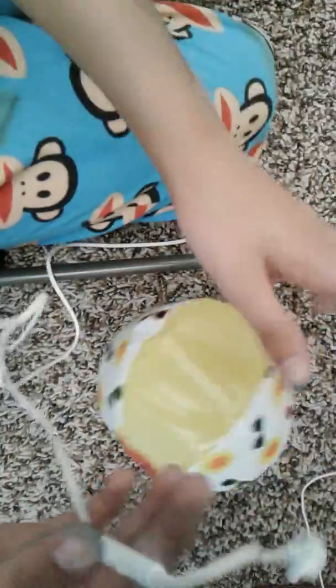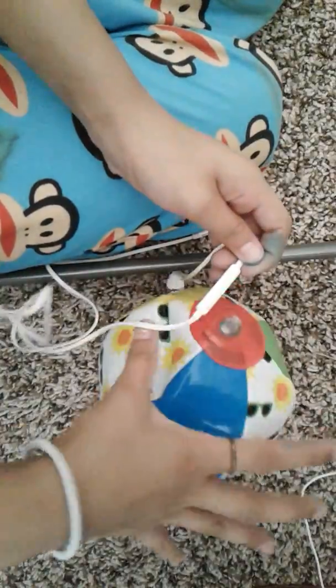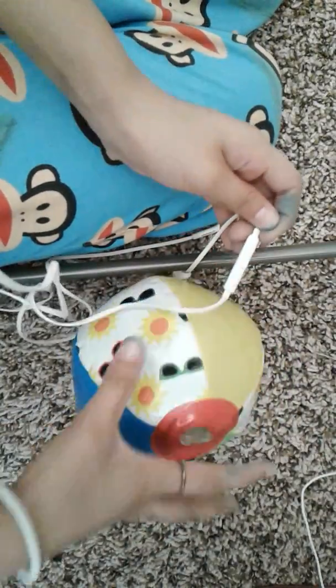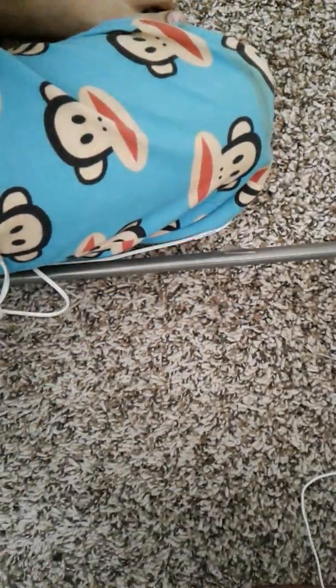Next we have this little beach ball I got from my house. And that's it for this video — hope you enjoyed, don't forget to like and subscribe. Love you guys, bye!